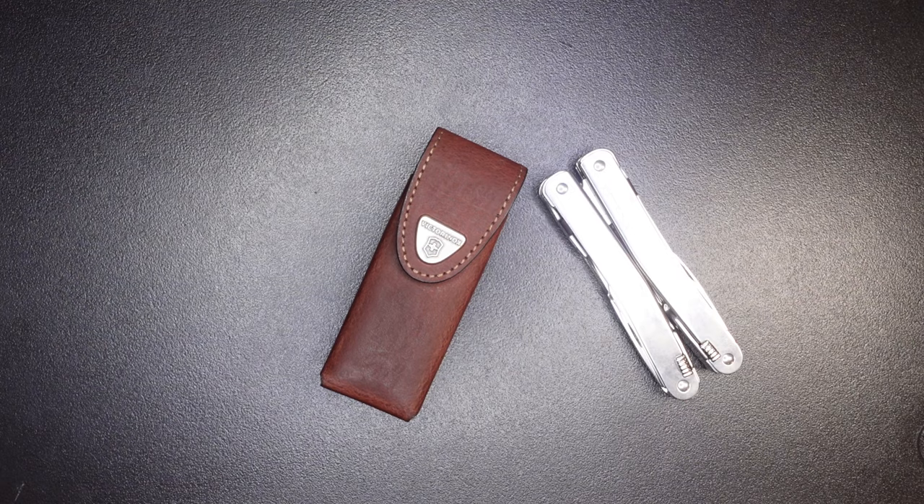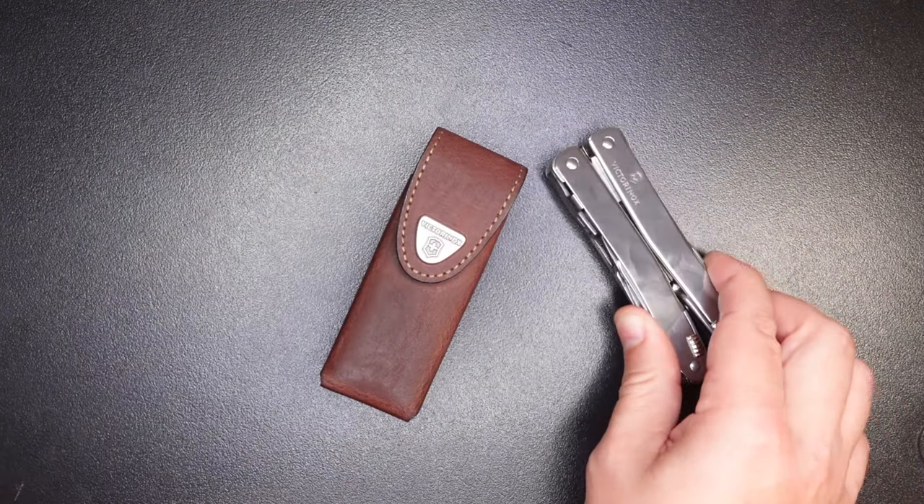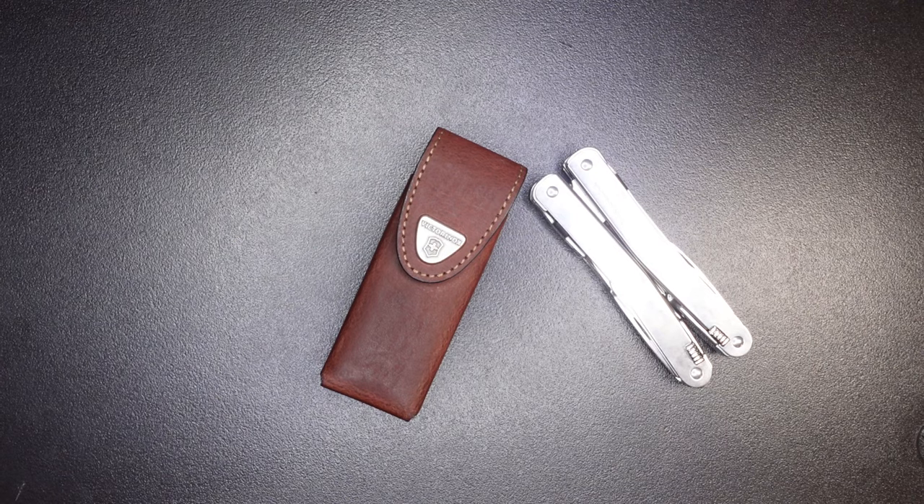Hey guys, welcome back to the Gears and Tool channel. Today we are going to be reviewing Victorinox's Swiss Tool Spirit X, their medium duty multi-tool. I previously reviewed the Swiss Tool X, their heavy duty multi-tool, but today we're going to be focusing on this one. Let's get right into it because there's a lot to cover.